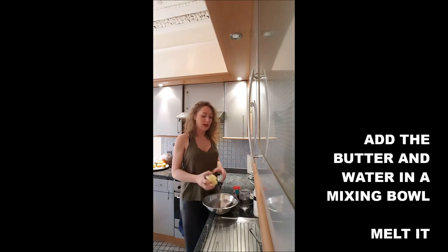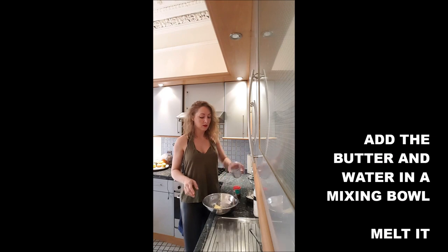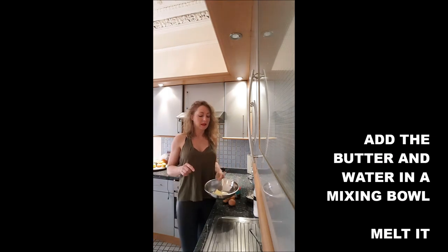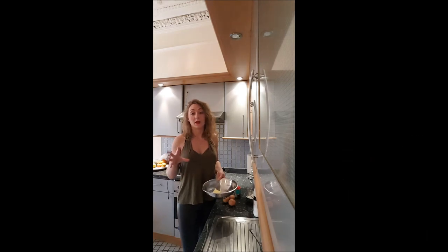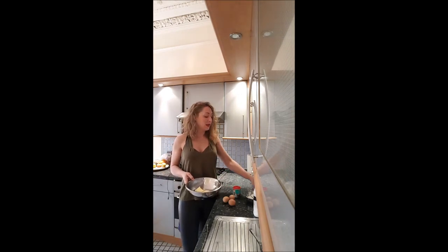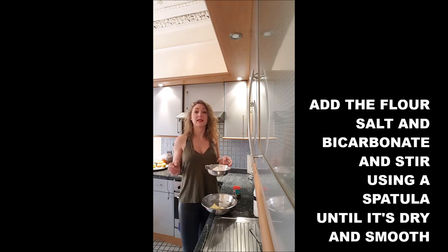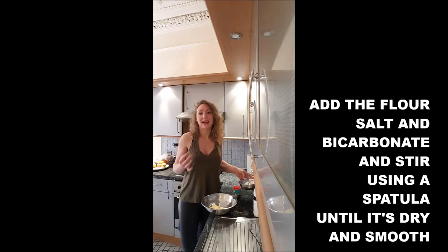In a mixing bowl, you will add the butter and the water, and you will melt it. I will melt it on top of a pan with boiled water under, because I prefer working like that. You can totally melt it directly in a pan. Once it is melted, you will add the flour, put it on medium heat, and mix until you obtain something dry and smooth.